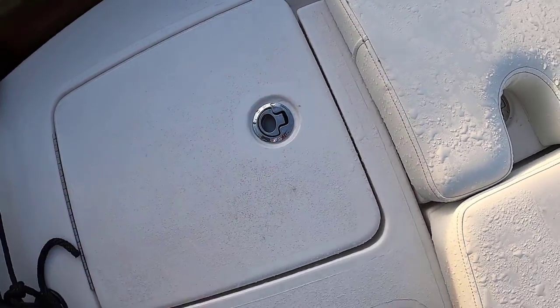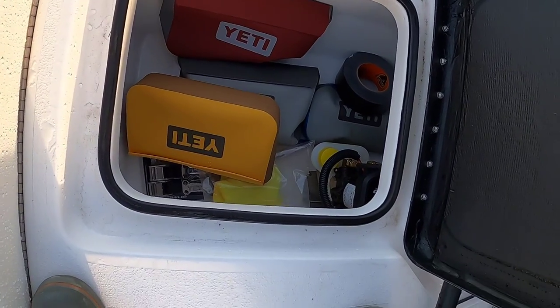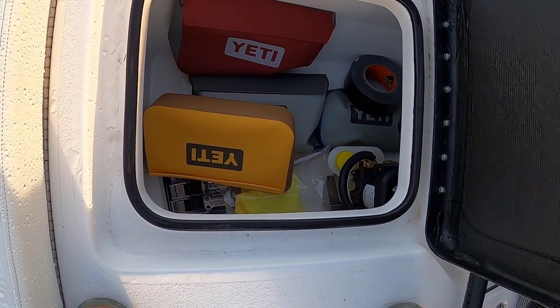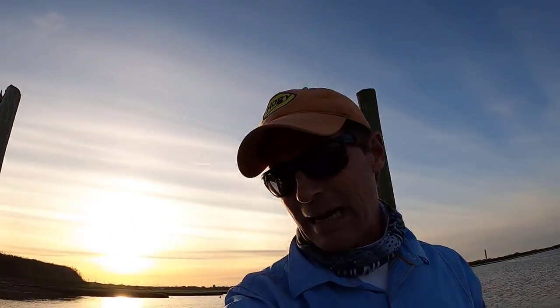Over here on the starboard side hatch, I have a ton of stuff in there — that's also the pump for the Power Pole. In here I have tools organized in various waterproof Yeti containers — stuff you need when you're out on the water to make sure you can get back in.